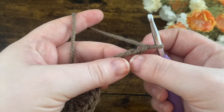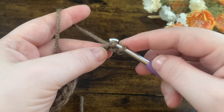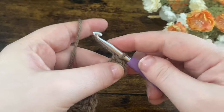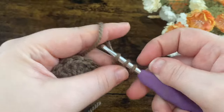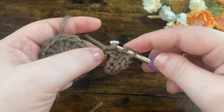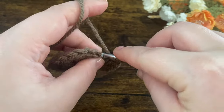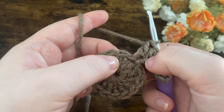We're going to go into the second loop from the hook and do a single crochet — go into that chain, yarn over, bring up a loop, yarn over and go through two. Then put another single crochet in the next chain. Then put a half double crochet in each of the next two chains: yarn over, into the chain, yarn over, pull up a loop, three loops on the hook, yarn over and pull through all three. Then one double crochet in the last chain. Skip a stitch and slip stitch into the next.